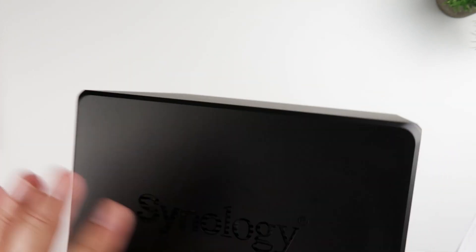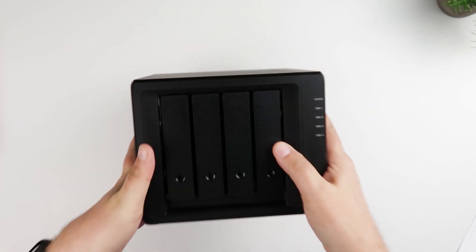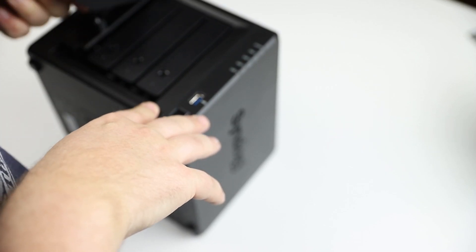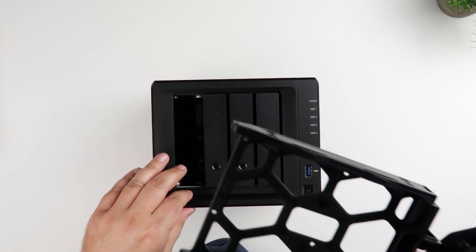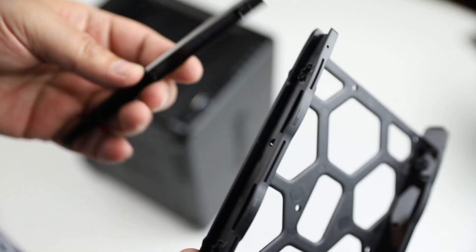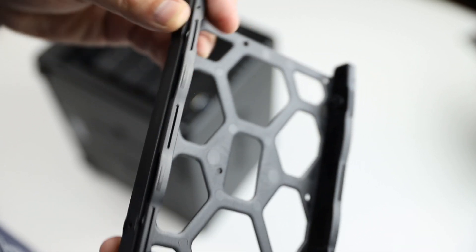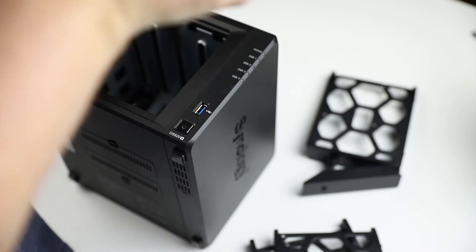It's pretty compact and mostly made out of plastic, but it doesn't feel cheap. As you can see, the drive bays just pop open. These are tool-less, so you don't need screws for the hard drive caddies. The plastic pieces just pop out, you can put the drives in and snap them back in, and they slide right in. So you've got your four bays.